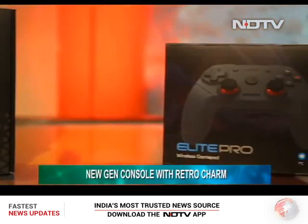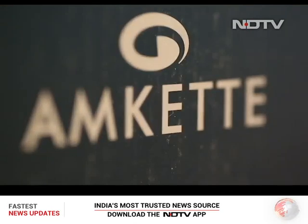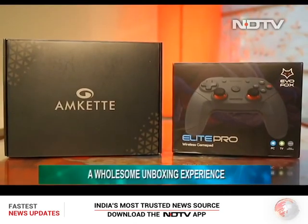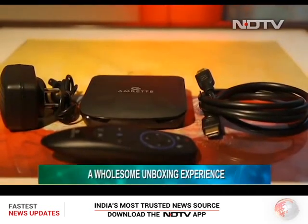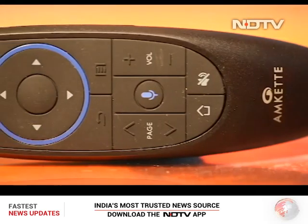While the unboxing experience on the Gamebox is not as grand as we get to see on some high-end consoles, it is still quite wholesome. In the box we get the console, a controller, a micro USB cable, an HDMI cable, and an air remote.